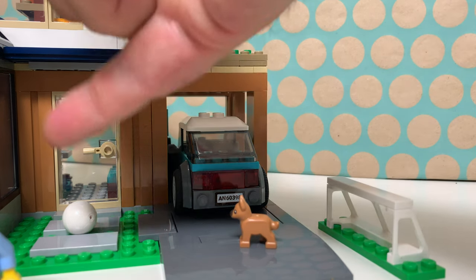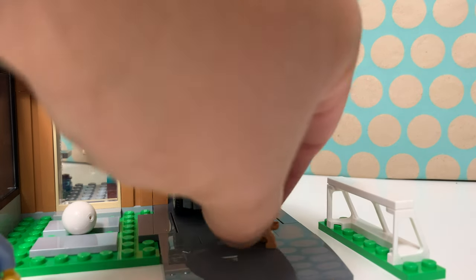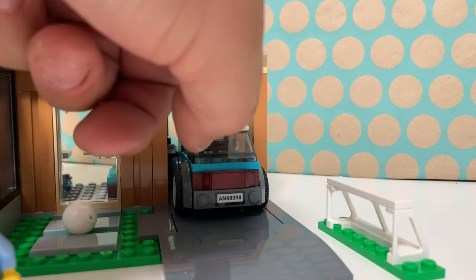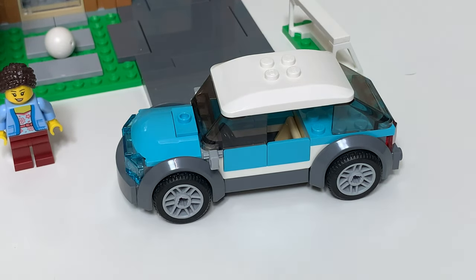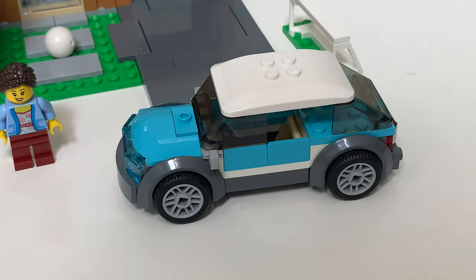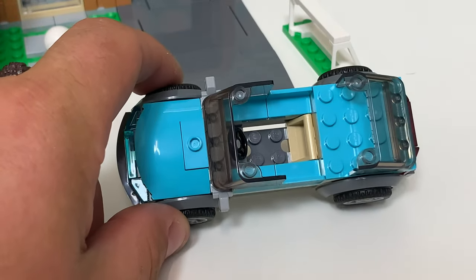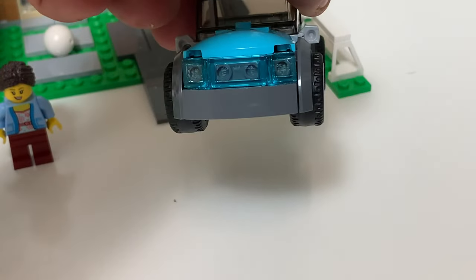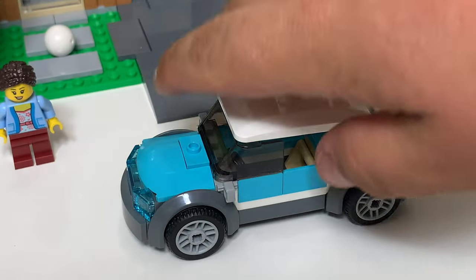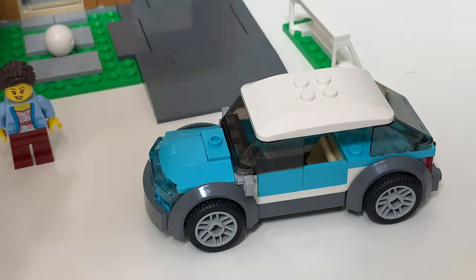There is a football goal with a football, and of course under the carport we find the electric car, which is quite a nice design. I really like the color scheme and the smoked glass, but it's not really family friendly because only one minifig will fit inside. It has some nice details on the back and the front and it really does look like an electric car — very modern.